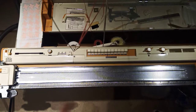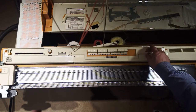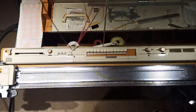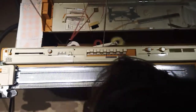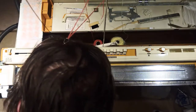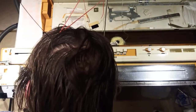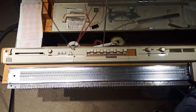Right, having stripped off the yarn, the next thing I'm going to do is see if the motif knitting bits will work. So what I'm going to do is once again select every alternate needle just to give us a pattern to look at, and I shall once again select the pattern like so - there we go.